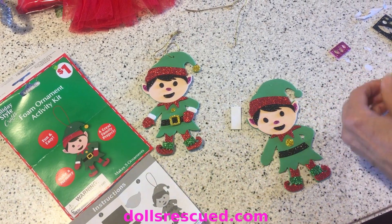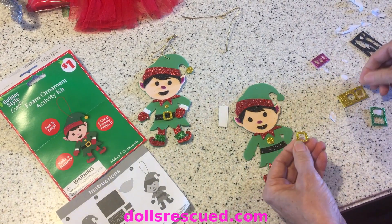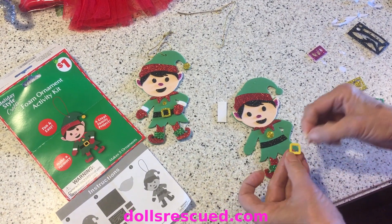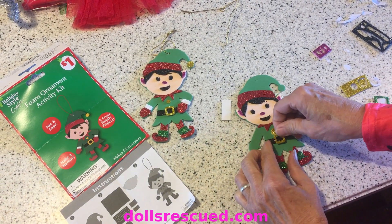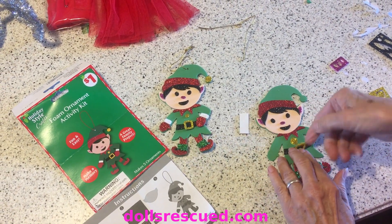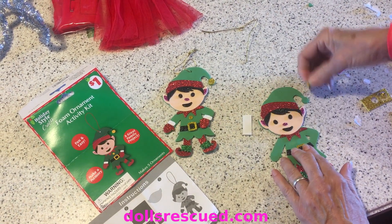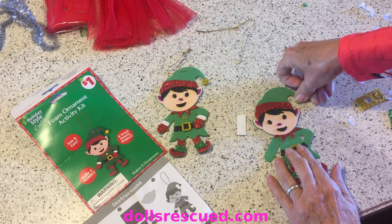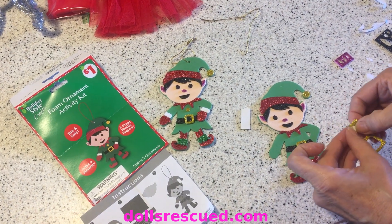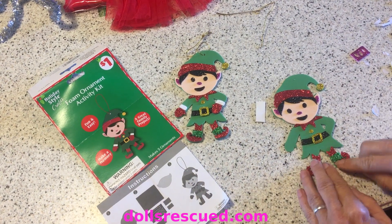I did that wrong - I'll show you what I did wrong in just a second. Then you put this in the middle - that's his belt buckle. This one that I pressed down very, very tight is actually for the top of his hat. The smaller circle is the button, so that goes there. No big deal.